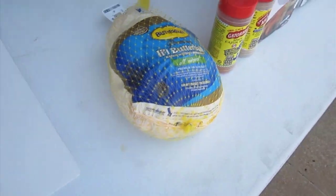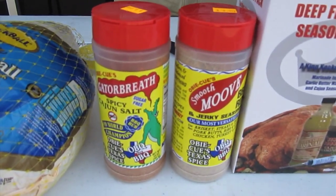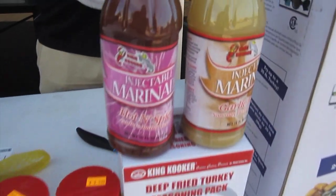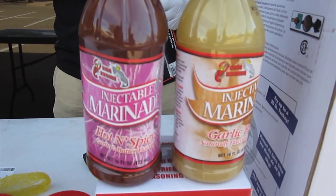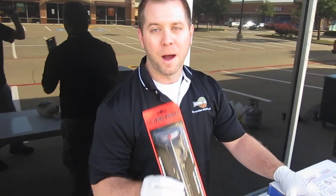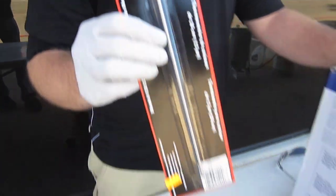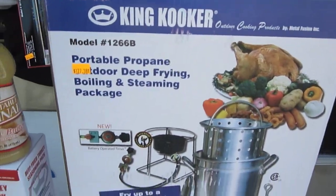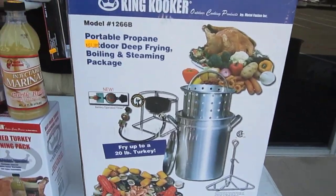Next you want to choose your dry rub. I've got OBQ's Gator's Breath and Smooth Move that I'm going to do on my second turkey today. You want to have an injectable marinade from King Cooker — you can go with the garlic butter or the spicy Cajun. I'm going to go with the garlic butter today. You're also going to need a thermometer for your deep fryer to know how hot your oil is, also available from King Cooker. And most importantly you need your deep fryer from King Cooker — propane-fired, with a propane ring as well as your deep fry pot.